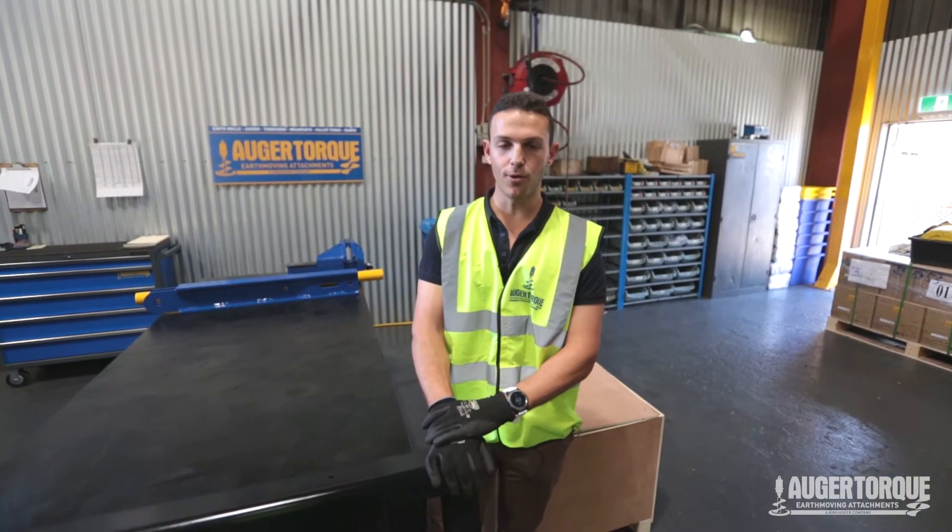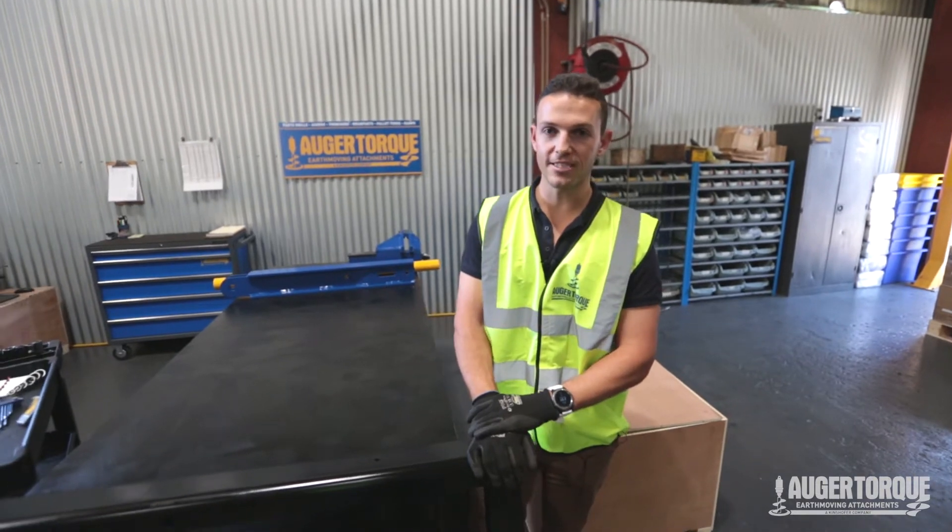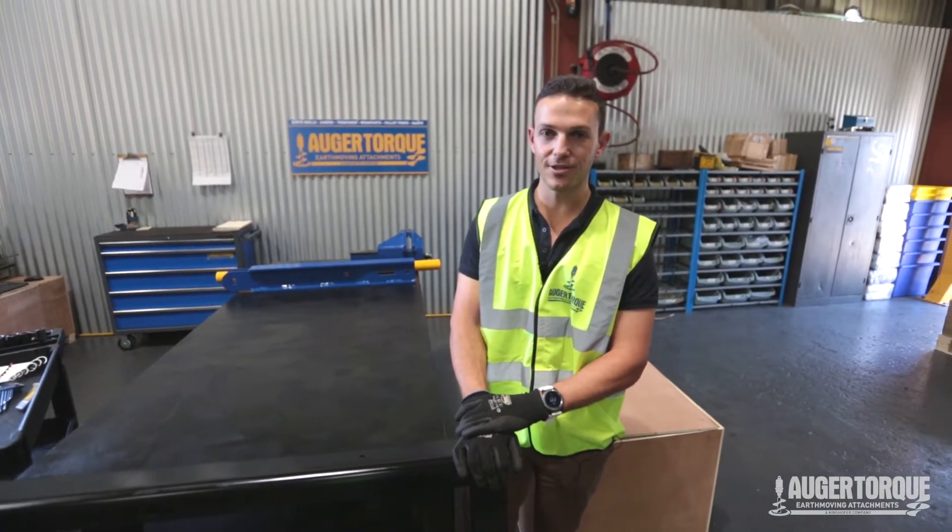G'day guys, I'm Marco from AugurTalk and today we're going to show you how to assemble one of our MT 900mm trenches.